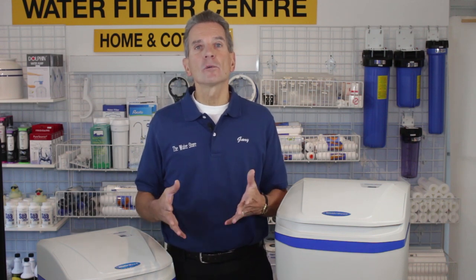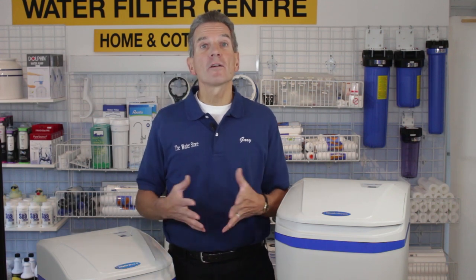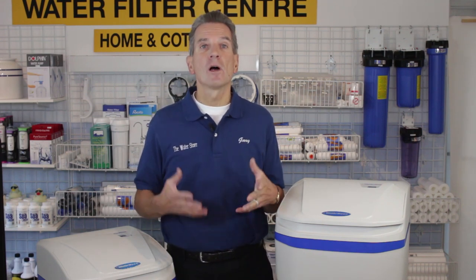Water softeners have become a necessity across North America. Hard water is causing grief for a lot of families — not only causing staining and making the home very difficult to keep clean, it's also costing those families money. Because with a water softener you save money in terms of soap use; you use less than half the soap for bathing, for doing dishes, for doing laundry, etc.